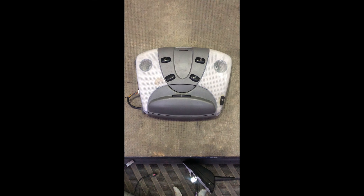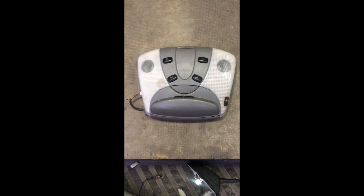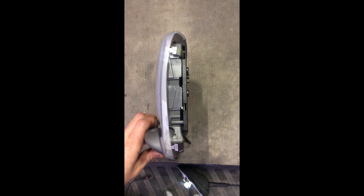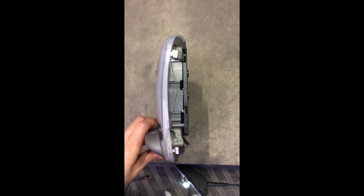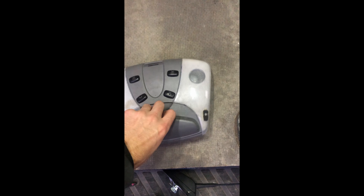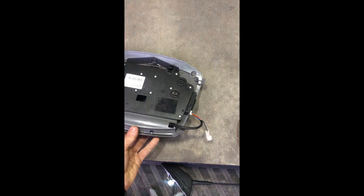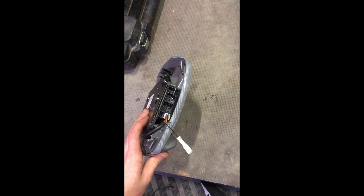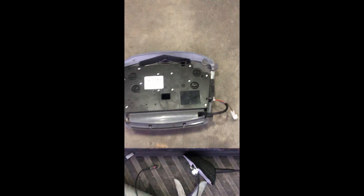To replace the roof aerial, the first thing we need to do is take out the interior light. There are just two metal push tabs on the side — you just push those in and that will pull the light out. Underneath we've got one connection, and then some other connections in the van which you just need to unpick with either a flat blade screwdriver or a thin pick.